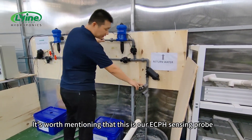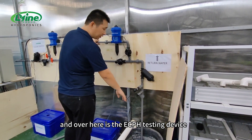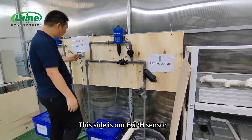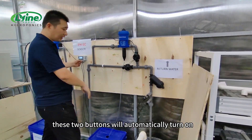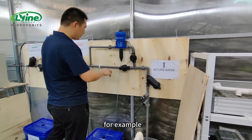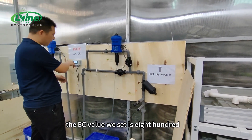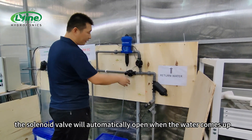It's worth mentioning that this is our EC/pH sensing probe, and over here is the EC/pH testing device. This side is our EC/pH sensor. Based on the EC/pH values we set on the control cabinet, these two buttons will automatically turn on. For example, the EC value we set is 800 — if the value is lower than 800, the solenoid valve will automatically open.